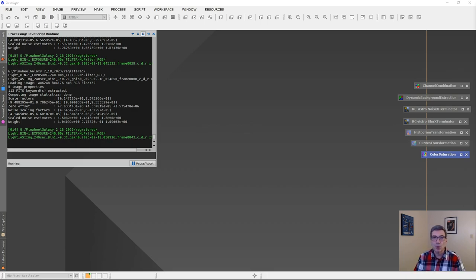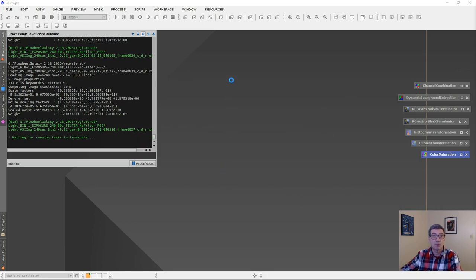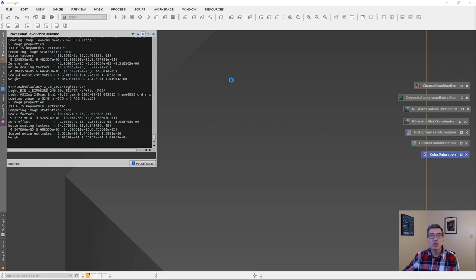I've got about 45 four-minute exposures and I'm going to demonstrate processing those in PixInsight, which is a program made specifically for processing astrophotos. Many of us use it — there's a pretty steep learning curve that comes along with it, but I think many would agree that it is worth it.